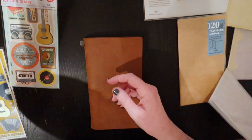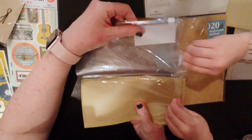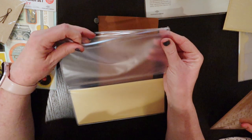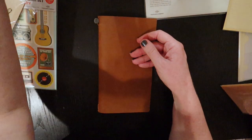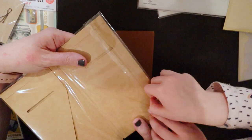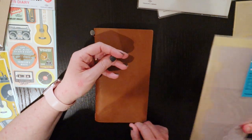Next one is the 008 insert, and this is like a storage insert where one side is like a plastic dashboard and the other side is a ziplock pocket for holding all kinds of little bits and bobs and accessories, or receipts, or whatever you wanted to use that for. The 020 insert is like a craft paper folder with pockets on each side, so if you slide this into your traveller's notebook you will have a pocket on each side that you could use for stickers or receipts or anything you wanted to slip in.